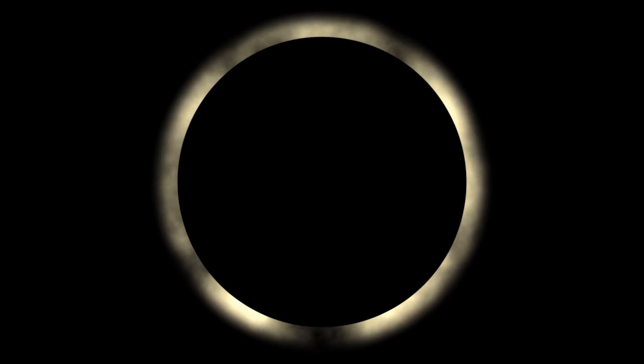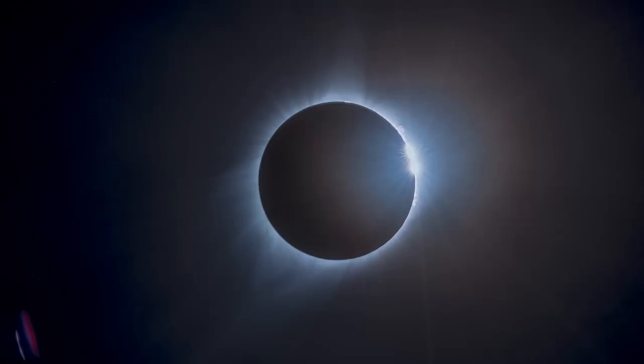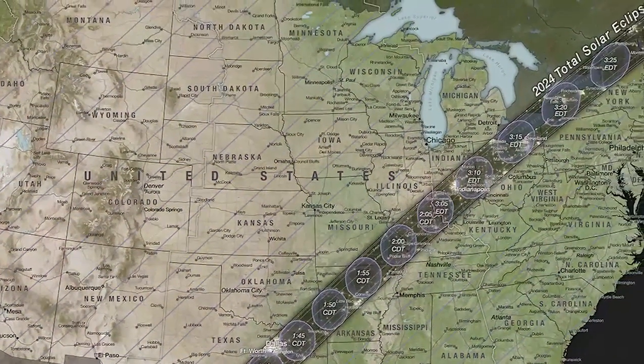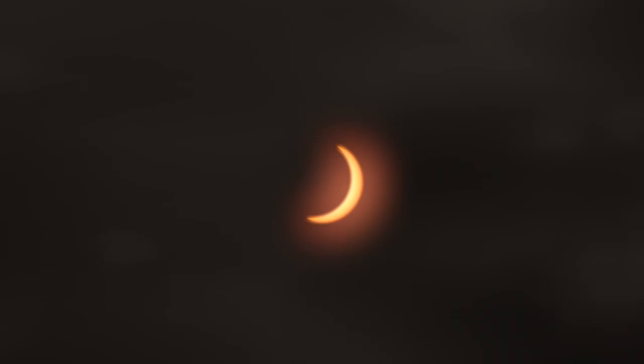But here's the most crucial part. During totality, when the sun is entirely covered by the moon, it's safe to remove your eclipse glasses and witness the breathtaking beauty of the sun's outer atmosphere, the solar corona. This is the only time when it's safe to look directly at a solar eclipse with the naked eye. Totality is only visible for those within the path of totality. For those outside the path of totality, the sun will only be partially covered or not covered at all. Remember, totality only lasts for a few minutes or less, so make the most of it. But as soon as you see any part of the sun's bright disk reappearing, put those eclipse glasses back on to protect your eyes.